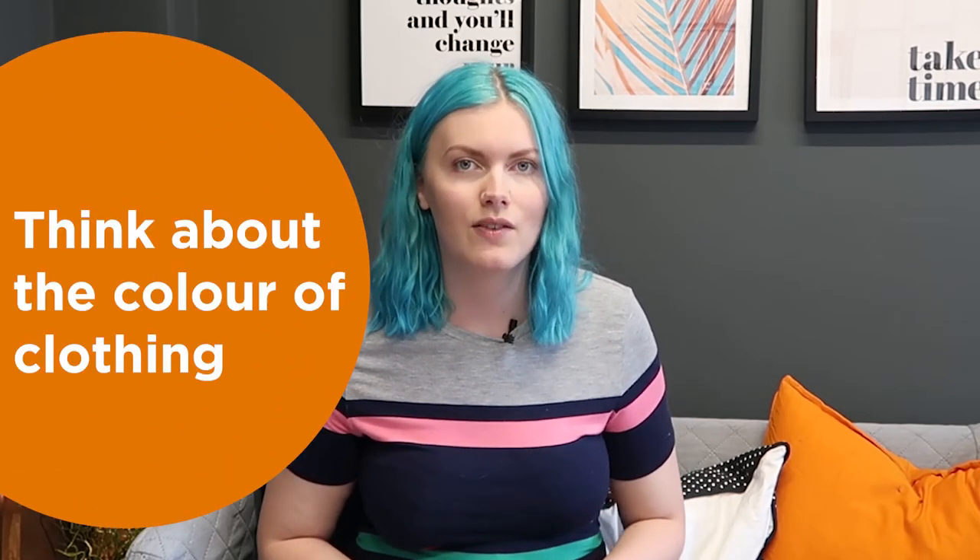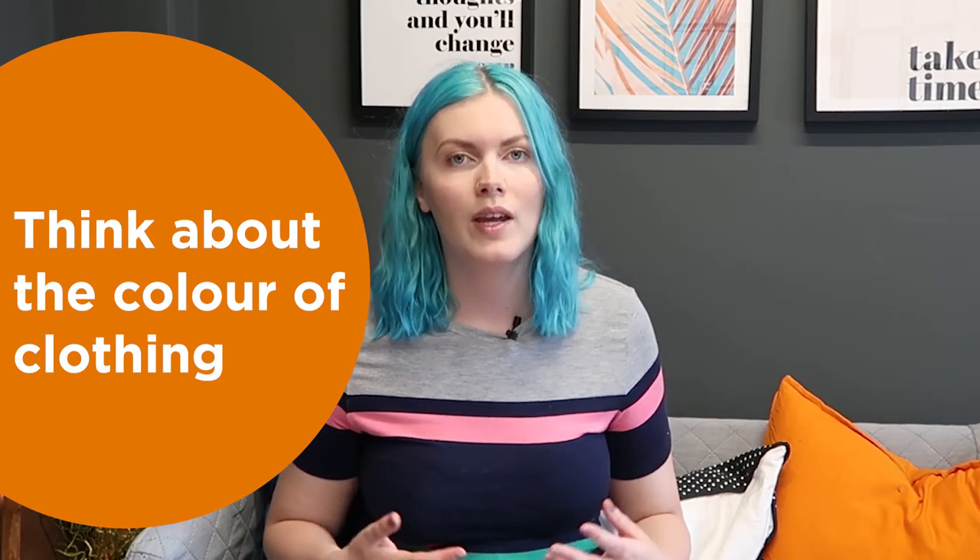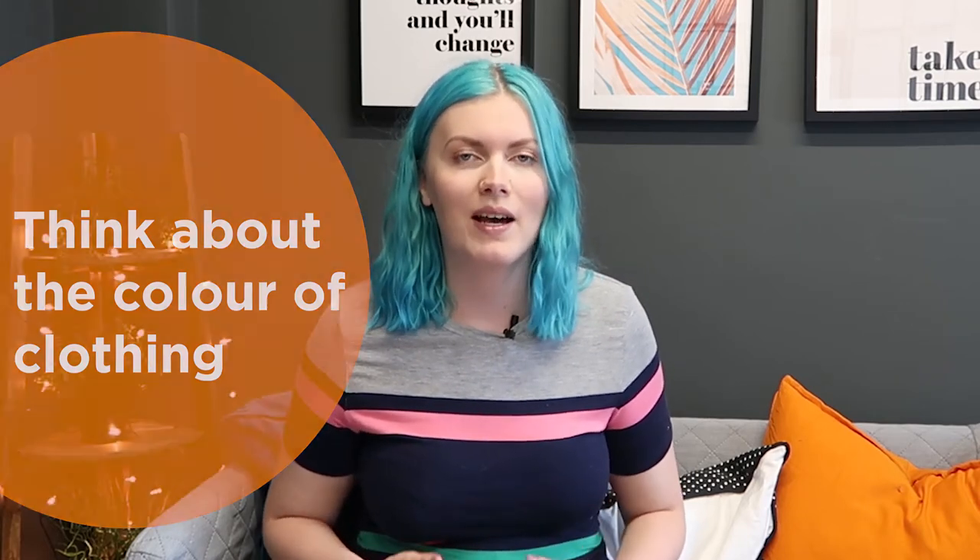When looking at clothing, think about the colors. A white t-shirt is obviously going to get very mucky if it's for your installation team, and certain colors will show up dirt quicker, as well as sweat patches. Darker colors traditionally work quite well — navies, blacks, or dark grays are really good colors to choose from.